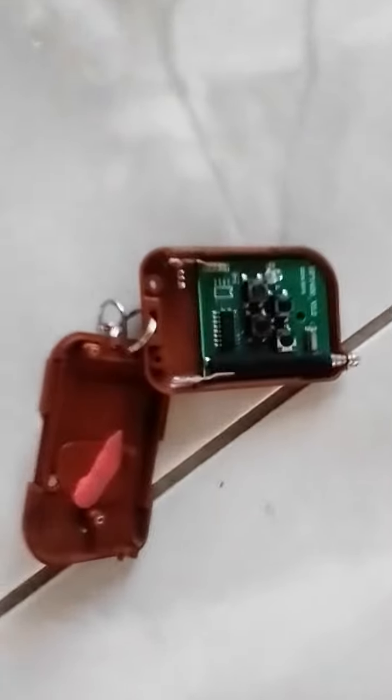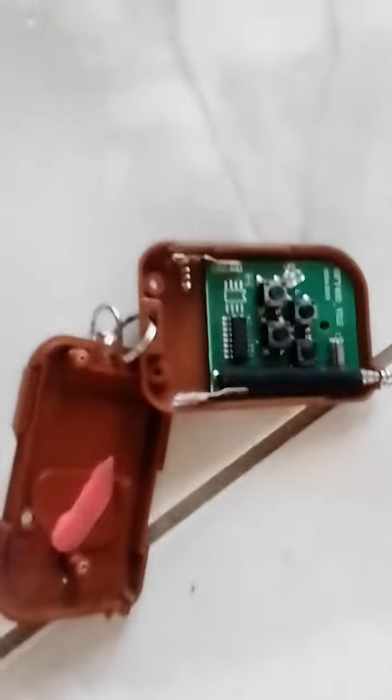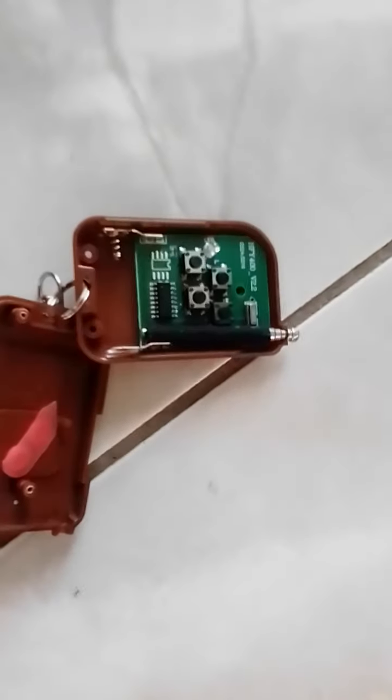Now you have to put in one of those little batteries — I can't remember the exact type, but it's one of those small batteries, smaller than a chip. Just have to put in a battery and it should work. Those batteries are not very popular, so I just want to share my two cents on that.